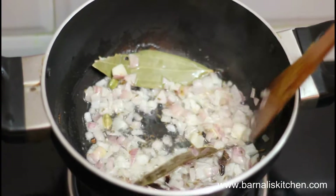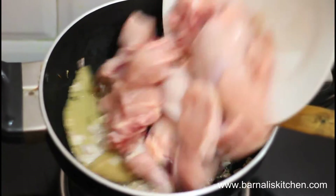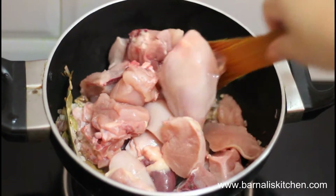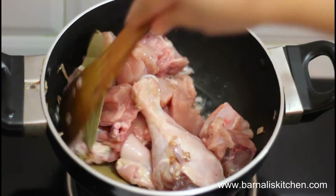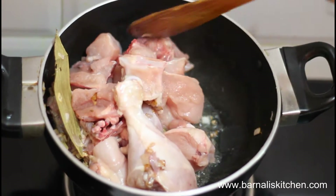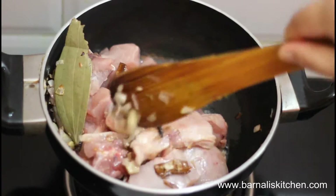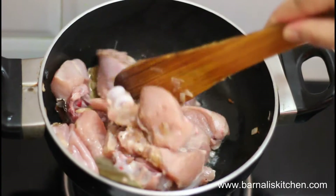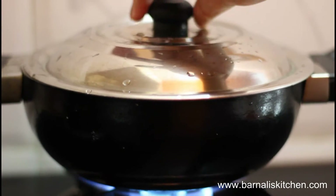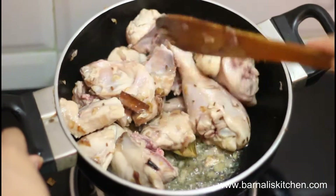Then add the chicken into the onion mixture and mix the chicken with the onion mixture. Give it a good stir with a spoon or spatula, then put the lid on and let it cook one or two minutes. After two minutes, give it a stir and let it cook another one or two minutes.